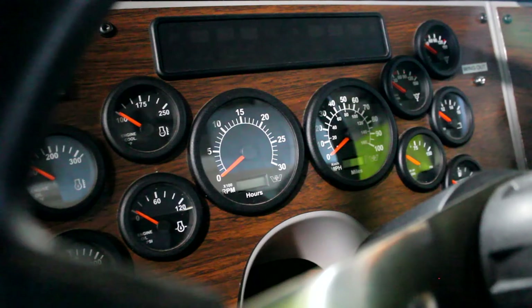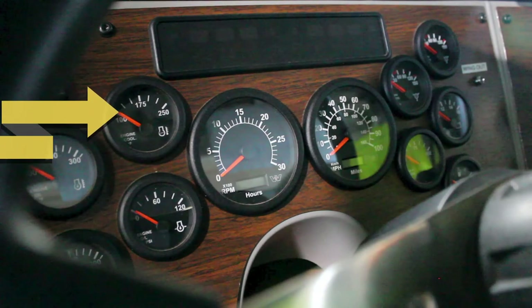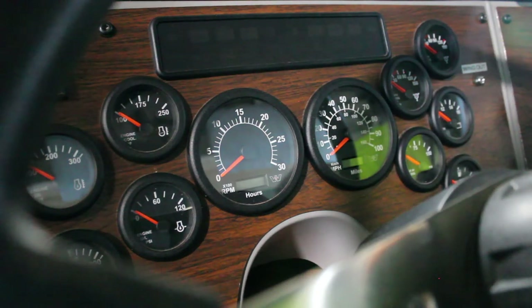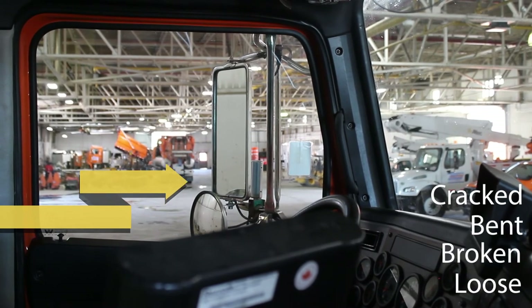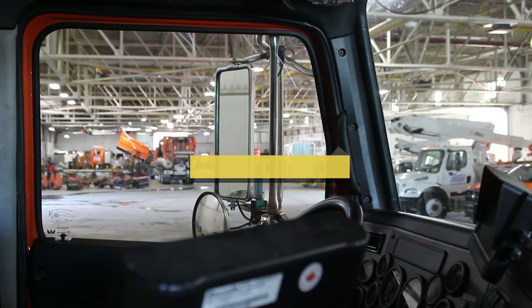Once you've inspected the outside of the vehicle, you can move to the inside cab portion. Once the truck has started, check your gauges. Your oil pressure gauge should rise rapidly to normal operating range. Temperature gauge should rise to normal operating range as the engine warms. Your voltmeter should rise rapidly to normal operating range. Check your mirrors — make sure they are not cracked, bent, broken, or loose, properly mounted and set to you. Check your windshield — no cracks, chips, properly mounted, clean, without any illegal stickers.